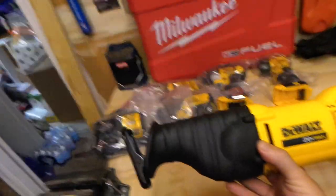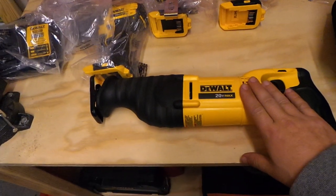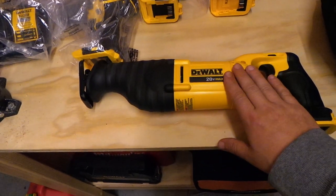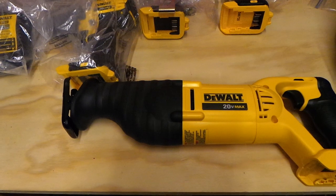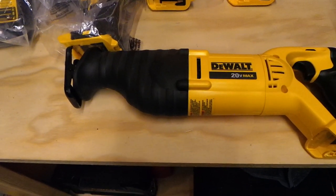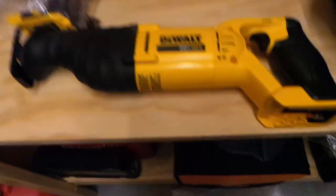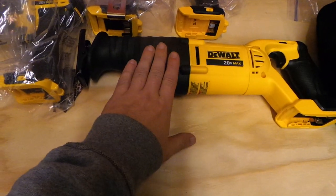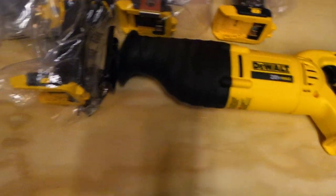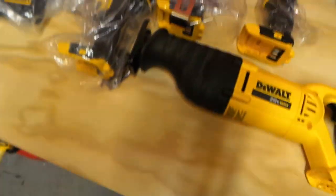I was honestly going to buy just this recip saw — there was a kit for $199 with this saw, two 2Ah batteries, and a charger. But then I saw this deal: for just $100 more I'm getting a circular saw, a drill driver, an impact, a flashlight, and a contractor's bag. Even at $399 — if you need a recip saw you'd spend $200 on just that, so for another $200 you're getting so much more.